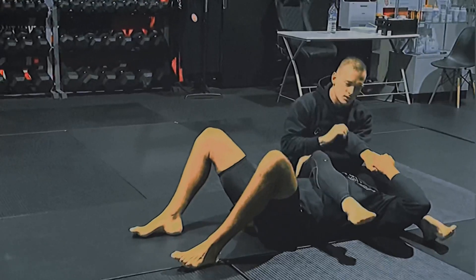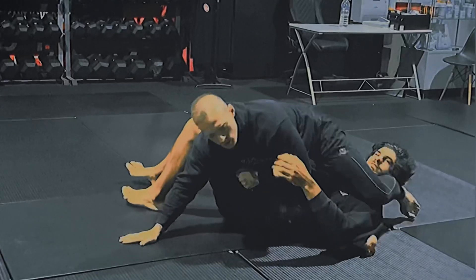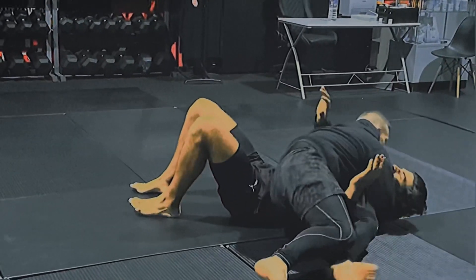So here, as he goes to escape, lock him on the outside. If I lose it, switch and then cross face here, keep him down.